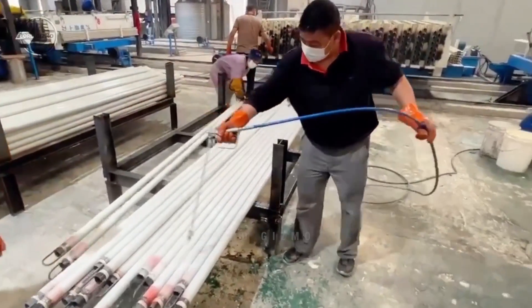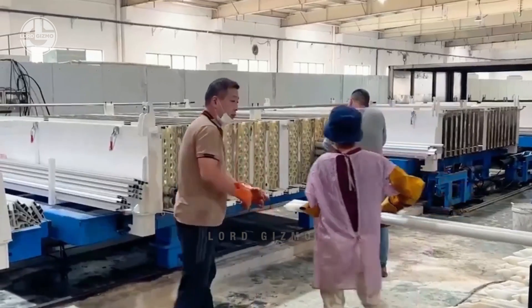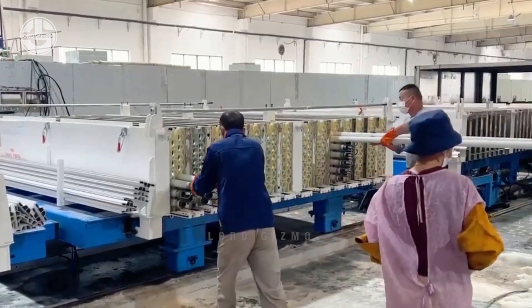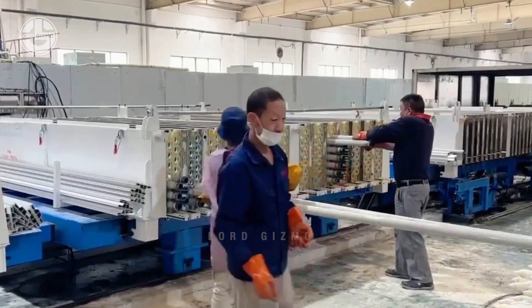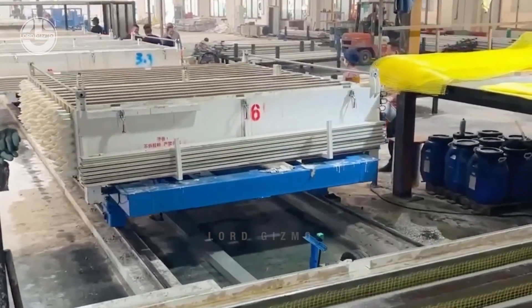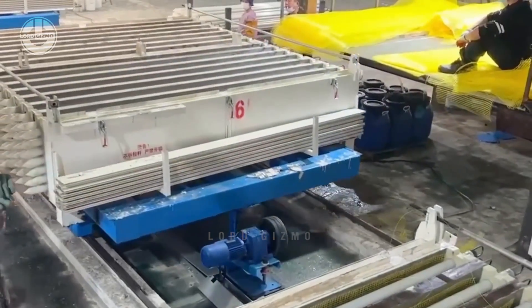These rods are first cleaned and coated with a liquid that helps the whole process run more smoothly, aiding in the structure of the panel. While this is happening, some workers prepare the concrete mix so it can be transferred to the casting area, facilitated by the systems in the facility, like tubes and pathways.